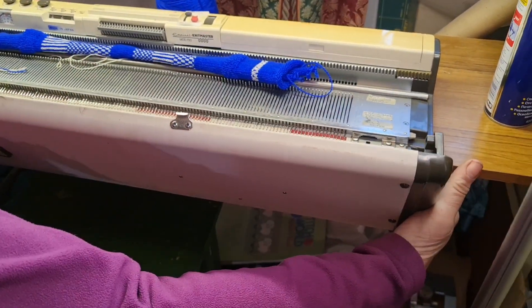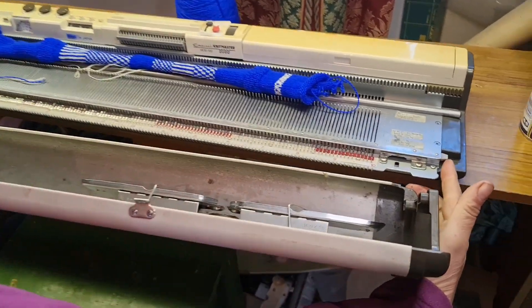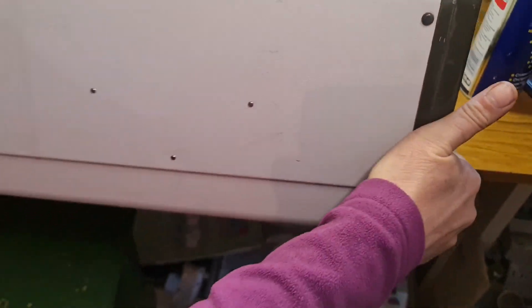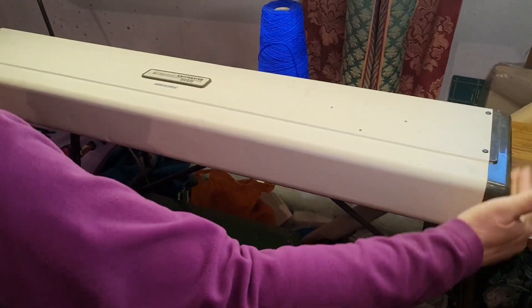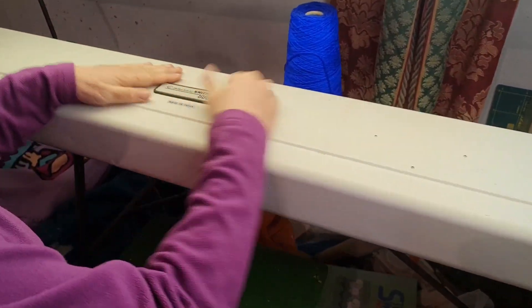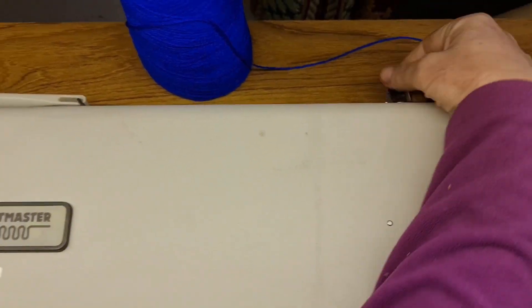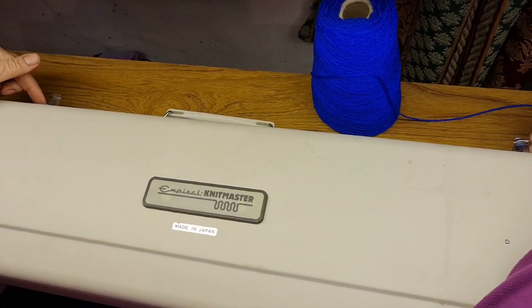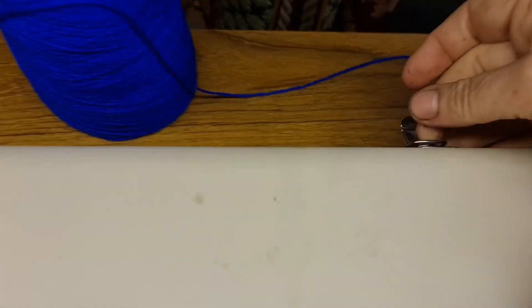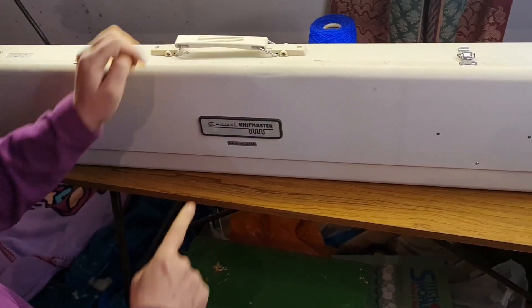Now we have this piece here which goes on here. Use your fingers to aim it — it's at the right place. This point here is going to end up here, so rock it, making sure it's flat everywhere. At the back we have some clips that should be open — put the wire into the clip holder, flick down into the clip.